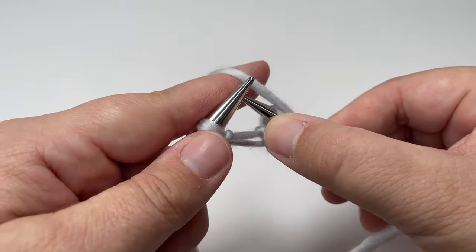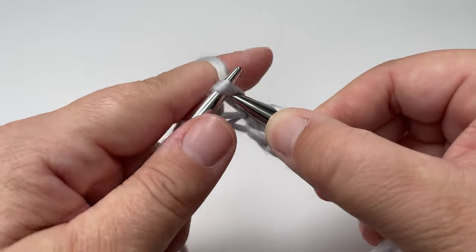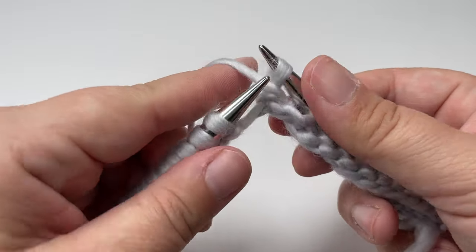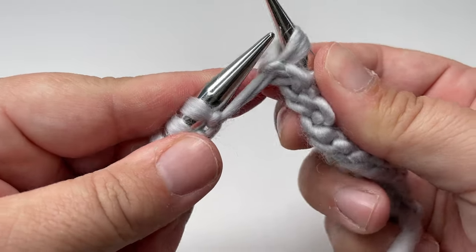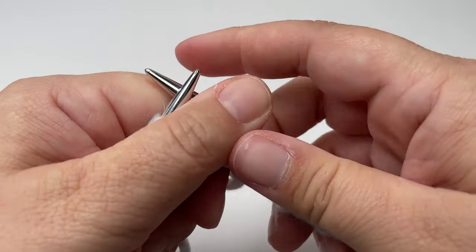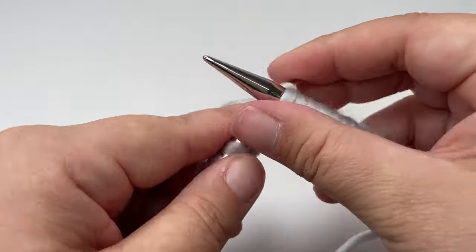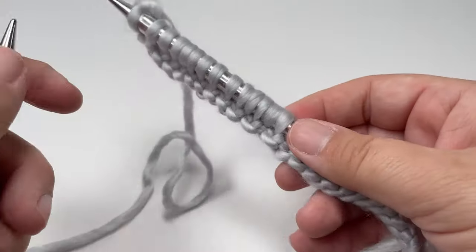Pull the stitch across onto your right hand needle and then drop that working yarn back round in front of the stitch. Then we are going to knit the next stitch. We're repeating those two stitches twice more: slip the next one with yarn in front, knit the next one, slip the next one with yarn in front, and knit the next one. You should then have nine stitches left on your left hand needle — knit those nine stitches to the end of the row. Then turn your work.